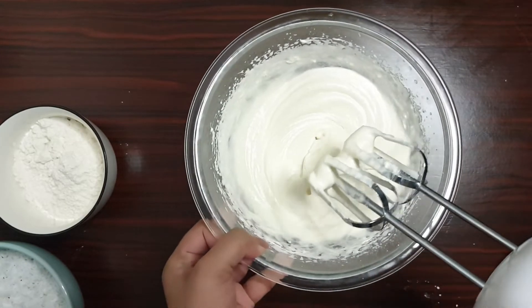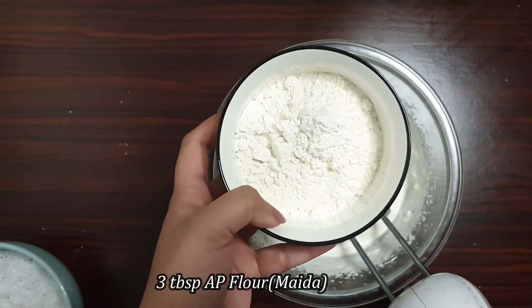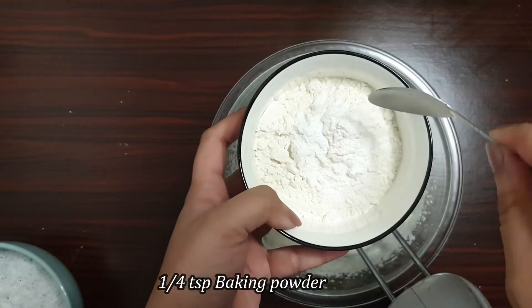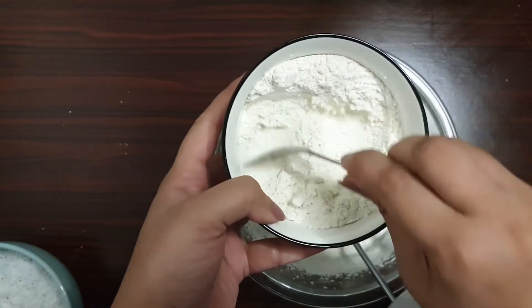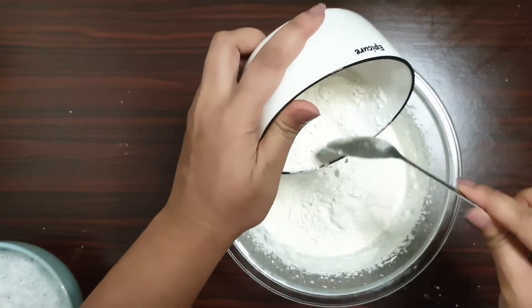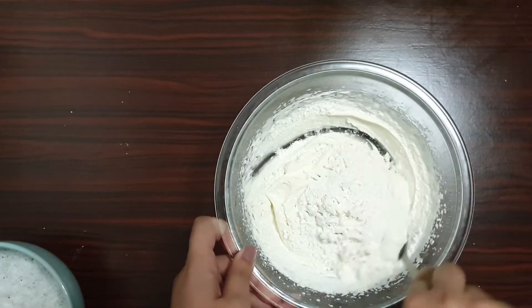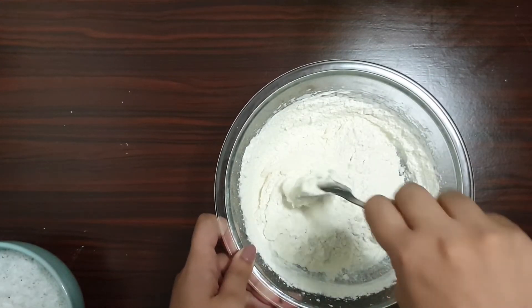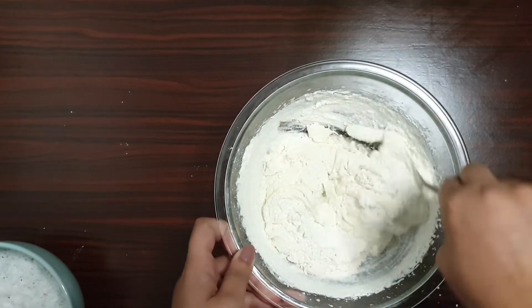Now I'm taking three tablespoons of all-purpose flour. To this I'll be adding one-quarter teaspoon of baking powder — just roughly stir it. Now I'll add this to the batter. Just mix in the flour using a spoon, in a circular motion.